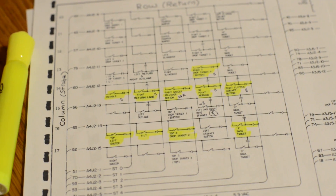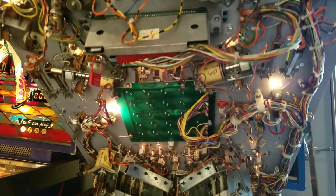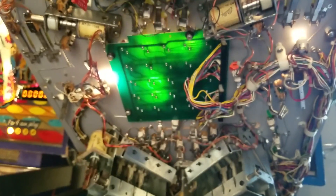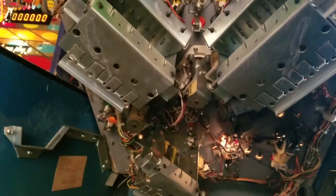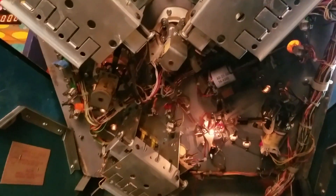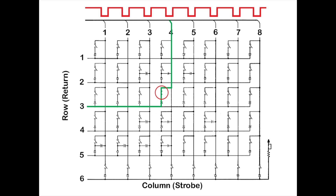So what exactly is the switch matrix? The switch matrix is the network of electromechanical switches located beneath the play field that communicate with the MPU when one of them is triggered. The purpose of this configuration is to minimize play field wiring by reducing the number of driver circuits. To accomplish this, the switches are wired electronically in a grid-like pattern consisting of columns and rows. The MPU then sends out a pulse signal across each column sequentially while monitoring all of the rows. When a switch is closed, the pulse is diverted and sent back to the MPU, indicating which one was triggered.